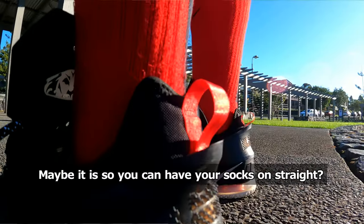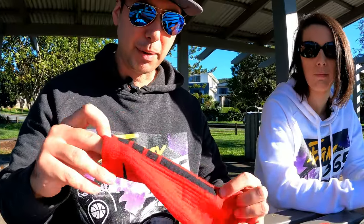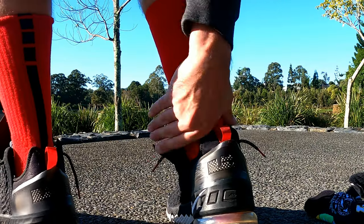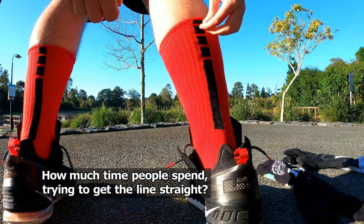Do you know why they put a stripe on the back? I never figured out why. Maybe it's just so you can have your socks on straight. Yeah, we did find that was a problem — the line is what makes it. How much time do people spend trying to get the line straight?